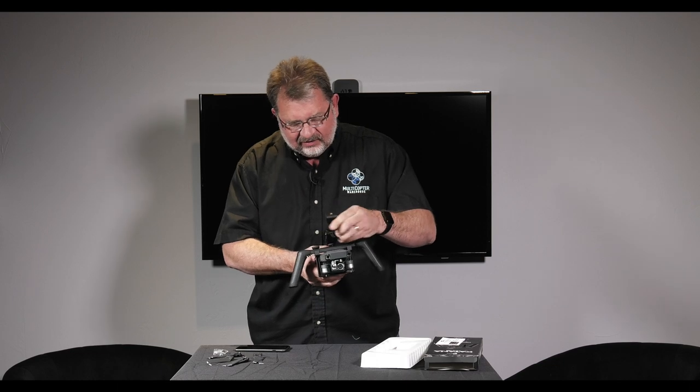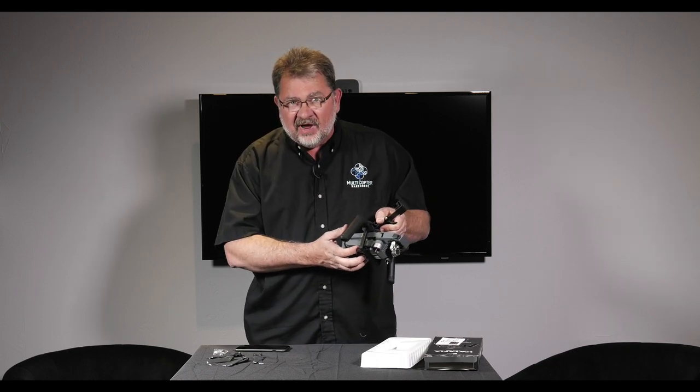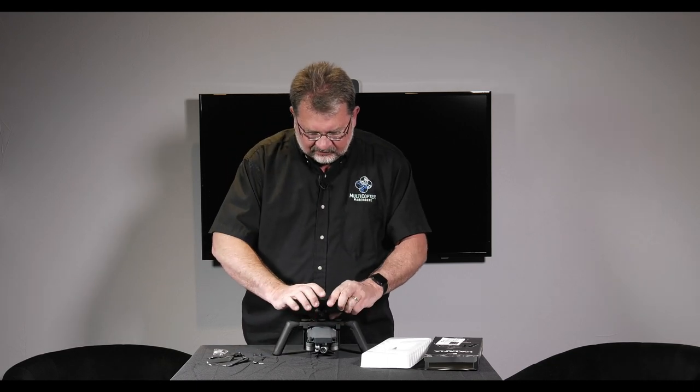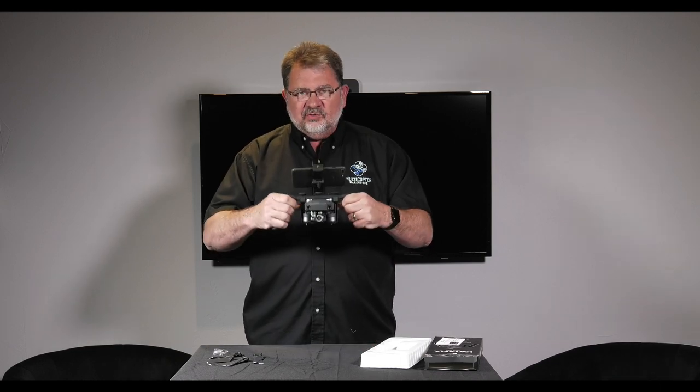Before you do all this, you want to make sure that you flip the switch underneath here to put the Mavic into Wi-Fi mode so you can connect to it with your phone. Put your phone in there and now we are ready to take some super smooth video.